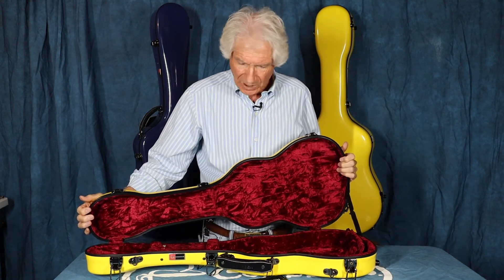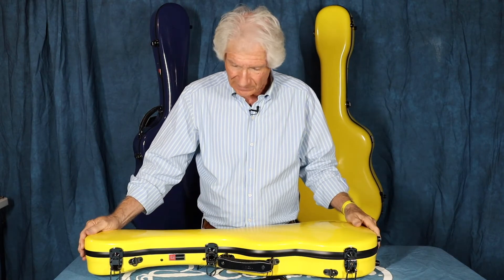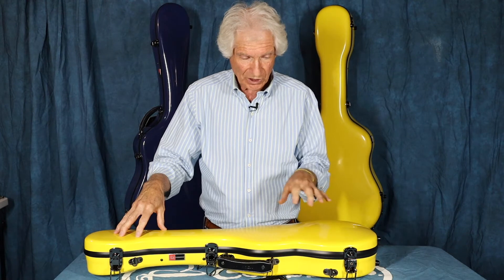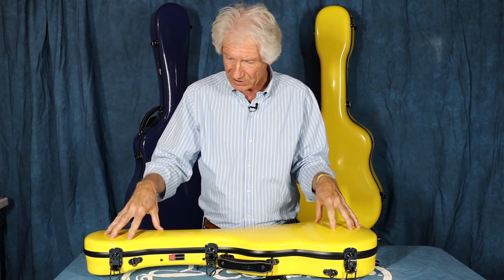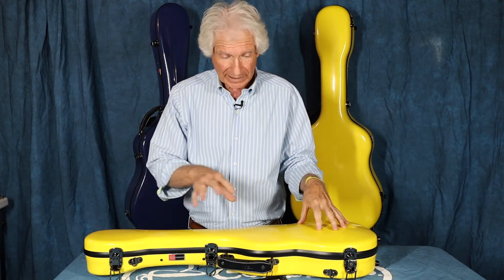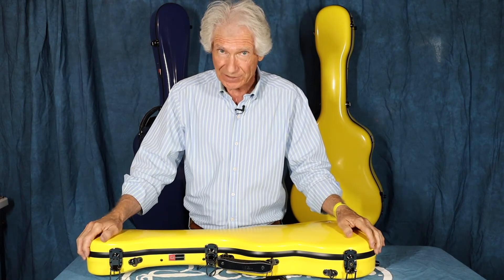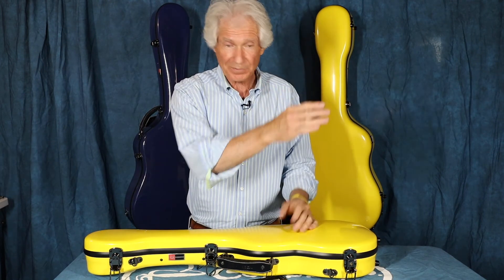Terrific case. Crossrock cases do a wonderful job. They make cases for all stringed instruments — guitars, ukuleles, banjos, you name it. This particular case comes in blue, seafoam green, white, black, and red when they have them in stock. I'd love to get my hands on a seafoam green — maybe when I order an OM case they'll have it in seafoam green. Wouldn't that be cool? Line all my instruments up and they'd all be different colors.